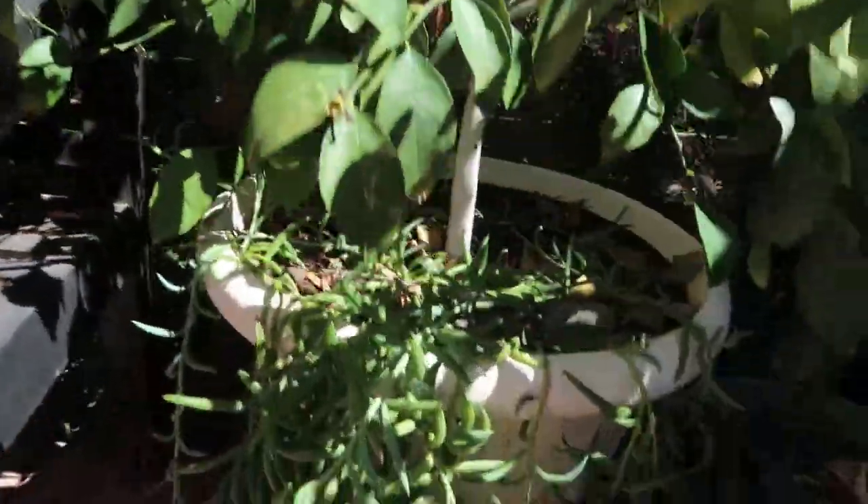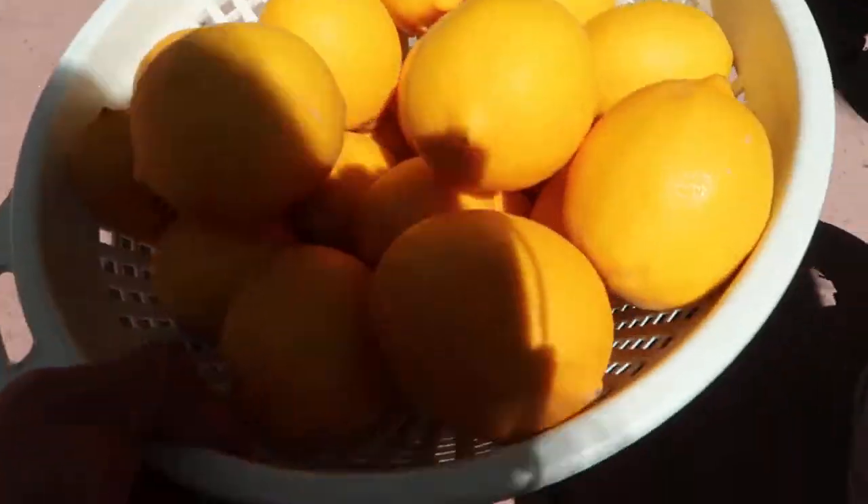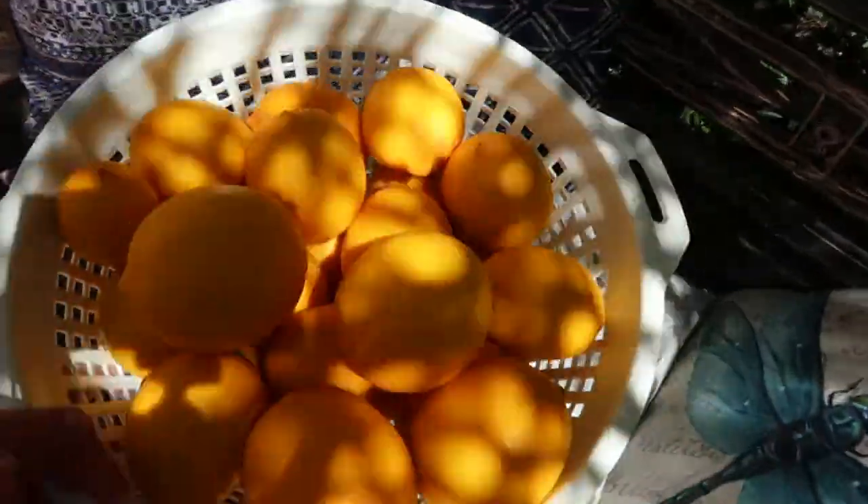I took absolutely every single lemon that was on this tree, and there were quite a few. I'll probably count them afterwards, but I want to say there were at least 20 to 30. Check it out!